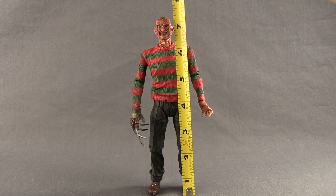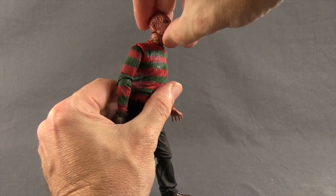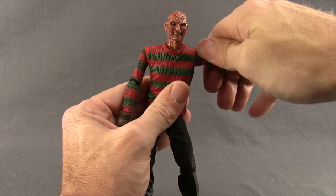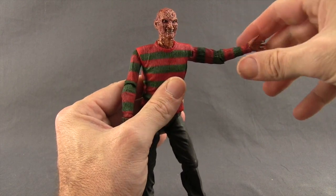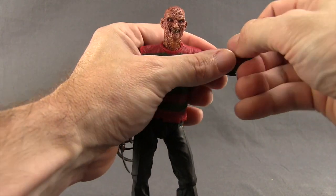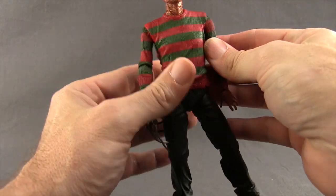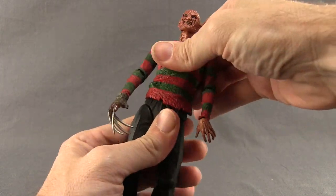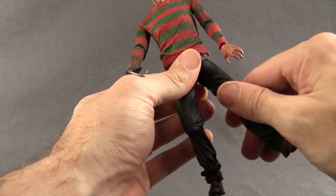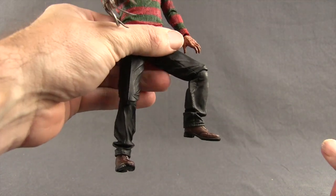This figure stands just a little over seven and a quarter inches tall. For articulation: the head turns left and right with some forward/back movement and pivot. Arms can raise out with good shoulder rotation, though there's no bicep swivel. He has a single-hinge elbow with rotation, wrist rotation, and some up/down hand movement via ball joints. No ab crunch but there is a waist swivel. He can do the splits, swing the leg forward and back well, and has a thigh rotation.